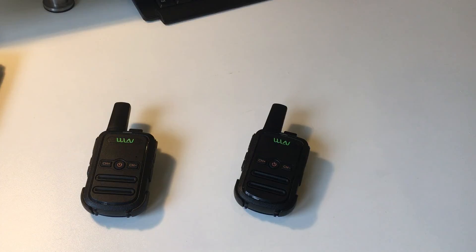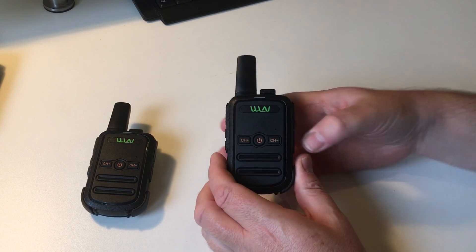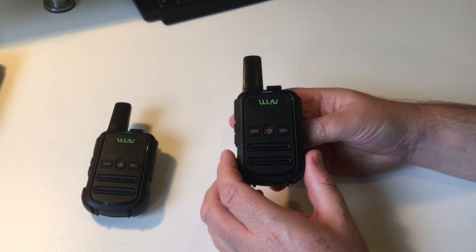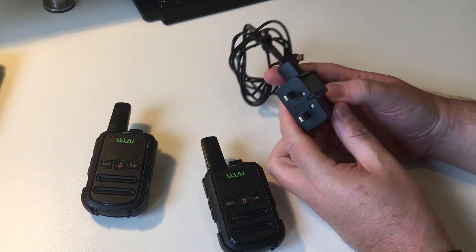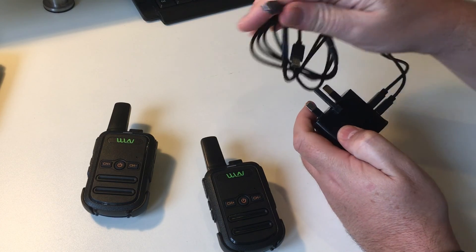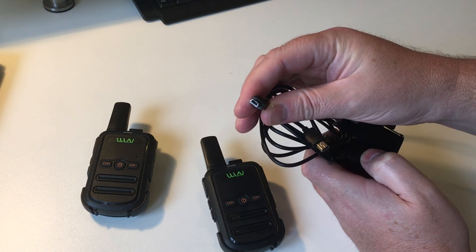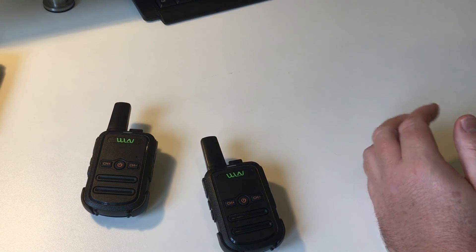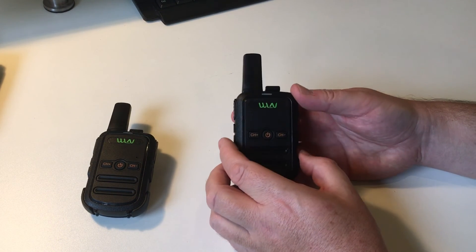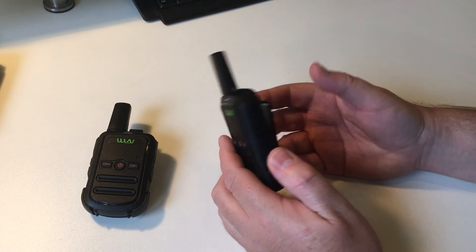So there you have it. Unfortunately the last bit of footage which I was going to show you has not copied over properly and I've lost it. So I'm going to do a bit of a final conclusion in the comfort of my shack. These are the two radios — costs £20.99 for these two little devices. It comes with their own charger and USB leads. These are the WLNs, the DKC52s I think. And overall I'm really impressed with them.